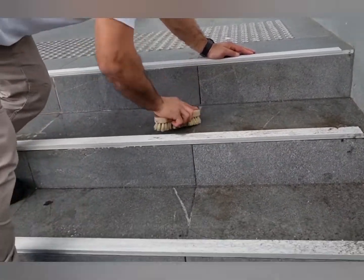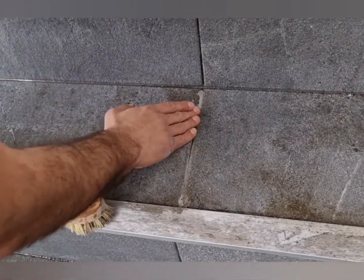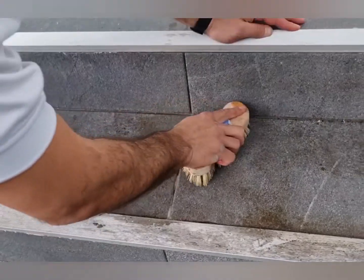See that — as you scrub, it's reacting. You can see the color of the grout again. See that. Beautiful.